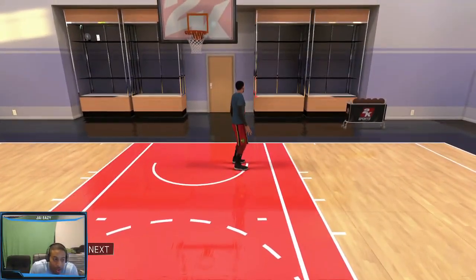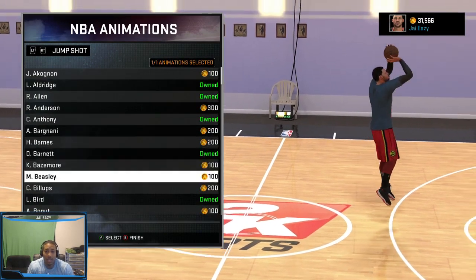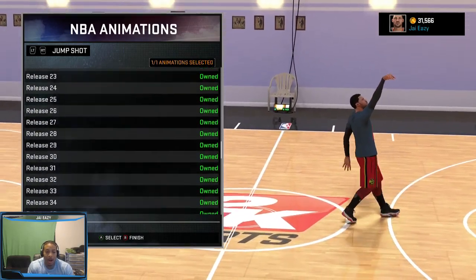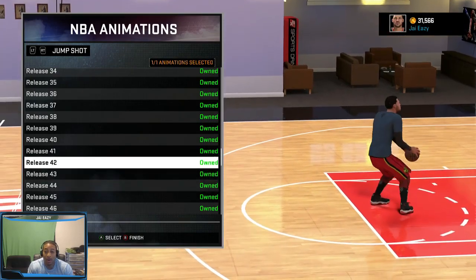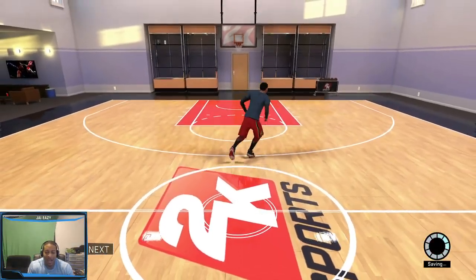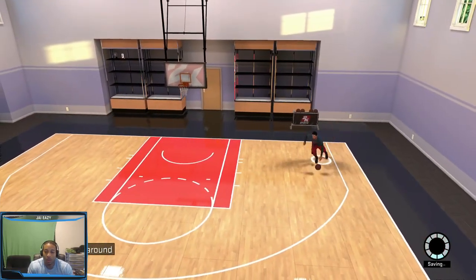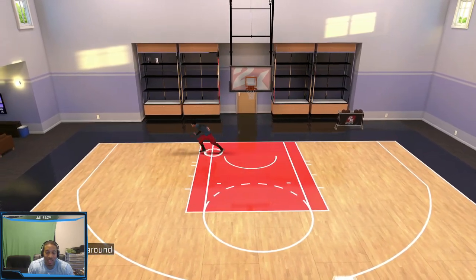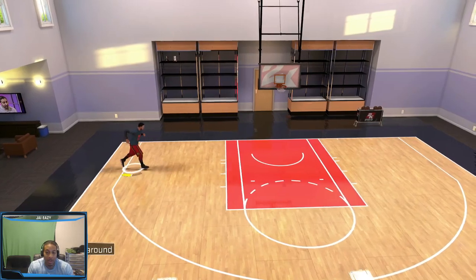The next jumper is by Dante Evans — Release 42. I know we did a video on Release 44, and all of the ones in the 40s are very similar. 44 is a real quick one, very quick. So 42 is about the same thing. It's almost like the Mike Jordan release — you're going to release it when he gets it above his head. Boom. It's almost like a little bit of Mike Jordan with some Kevin Durant mixed in. But you can hit it. Splash!